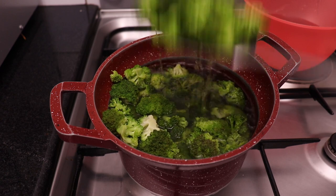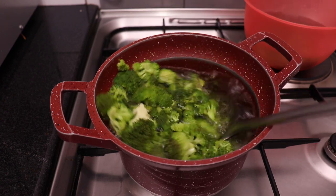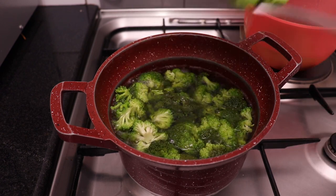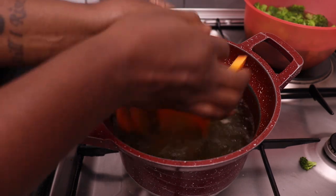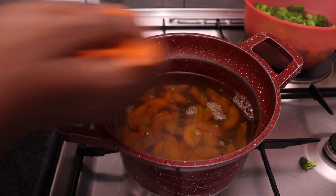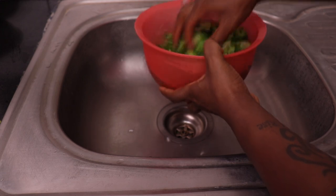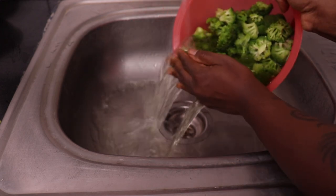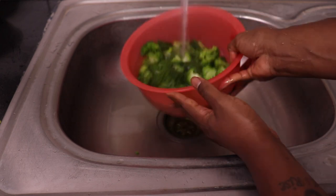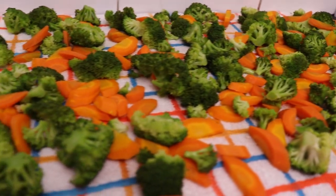I put the broccoli in cold water to stop the cooking so that they don't become soggy. Then in the same water I add my carrots to boil just a bit — they should still have a bit of crunch, do not overcook them. I drain the hot water and add more cold water to stop the cooking. After that we put them on a tea towel and let them dry.